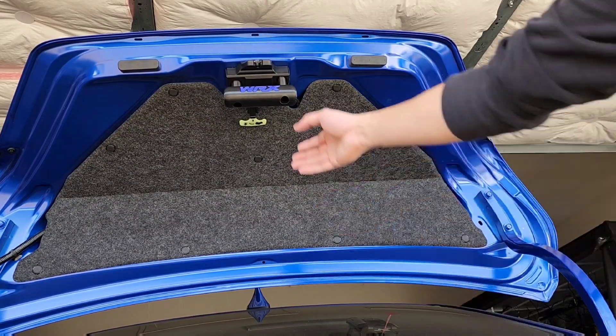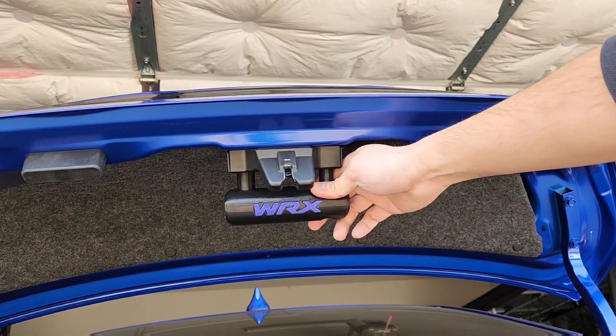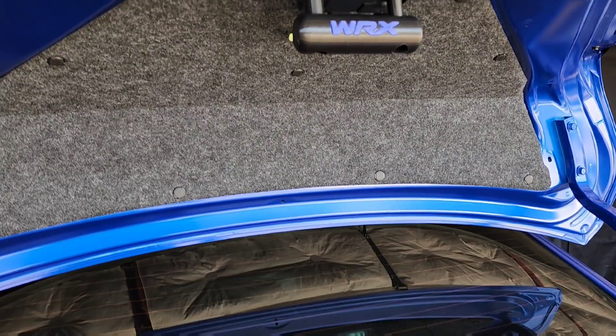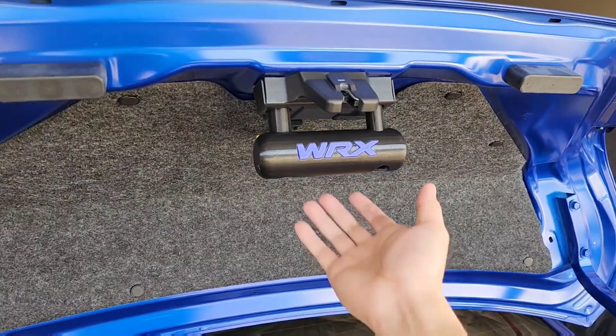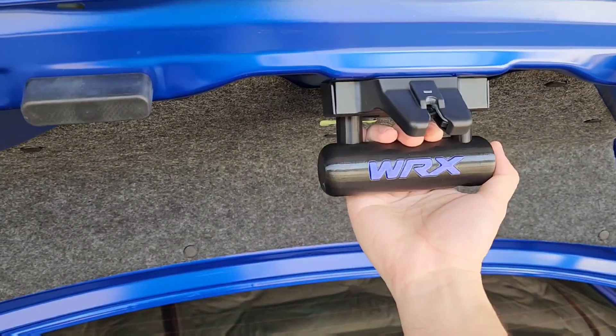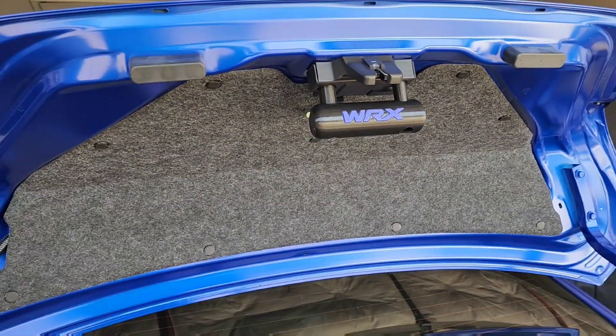This 3D printed one is also bigger than the OEM and easier to grab onto. Overall, I really do like this — it keeps your hands from getting dirty from closing the trunk.